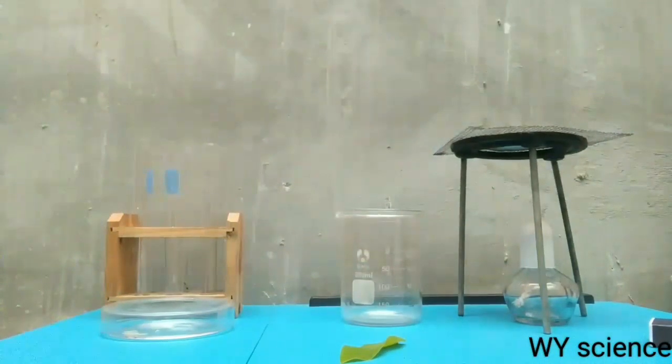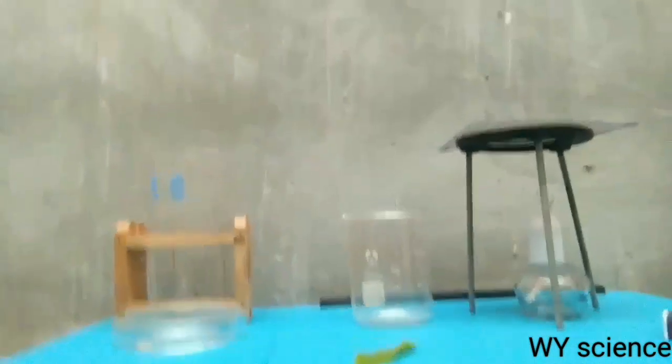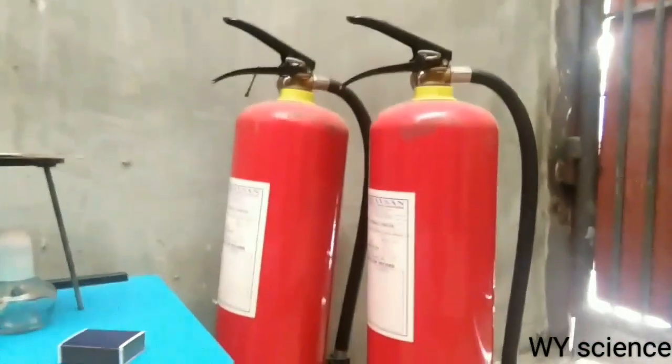We are now ready to proceed with our experiment, but before proceeding, make sure to wear safety gear and have fire extinguishers by your side.